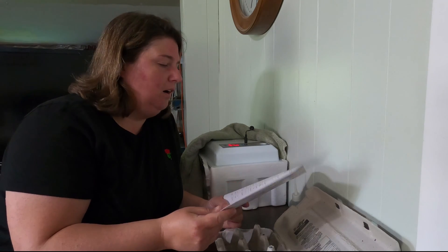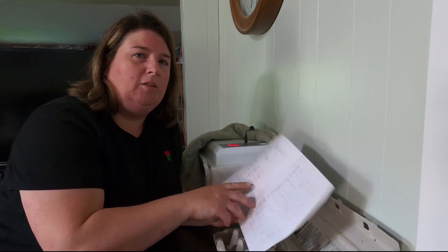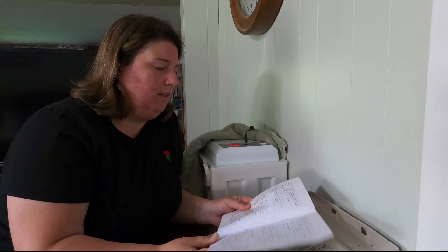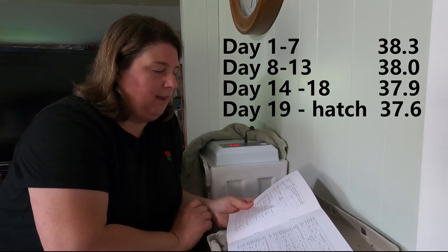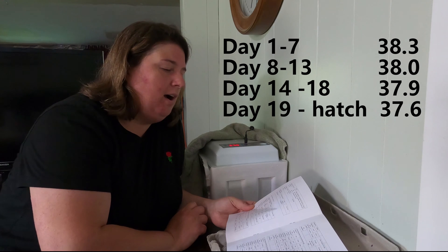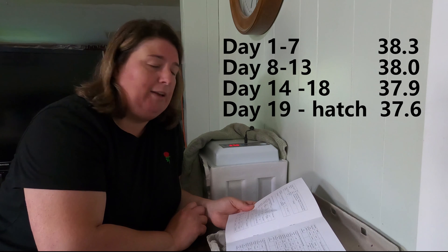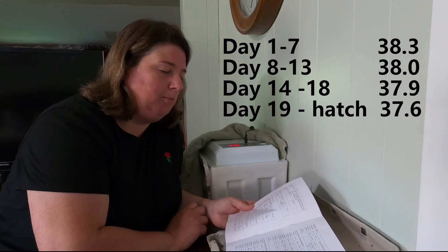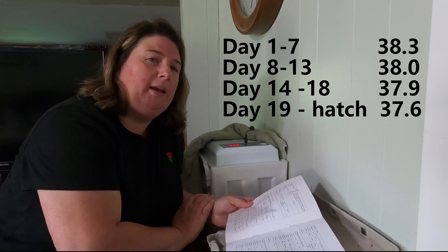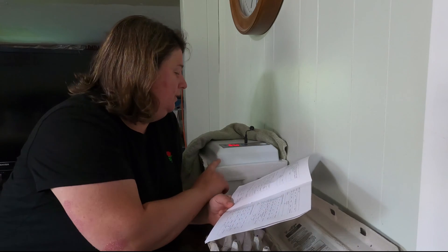People were also asking about what temperatures I use for which days, so I'll let you know. Days 1 to 7 I had the temperature set at 38.3. Days 8 to 13 I had it set at 38.0. Days 14 to 18 at 37.9. And day 19 until hatch — which is what I'm going to change it to in a moment — will be 37.6. That is what I used for my first hatch and it's what I'm using for the second one.